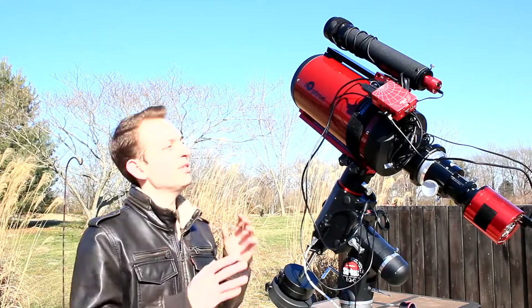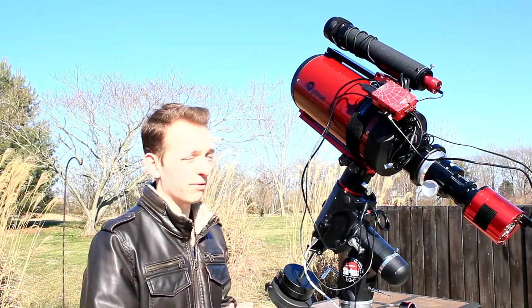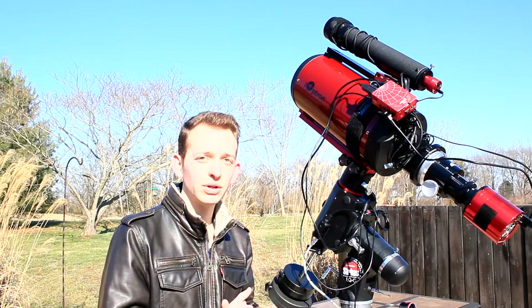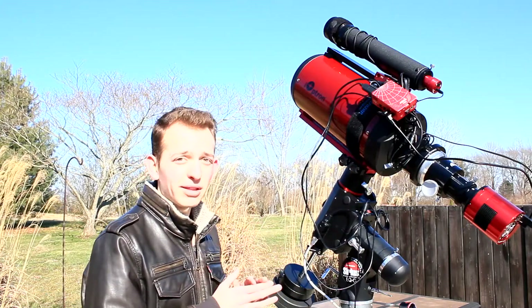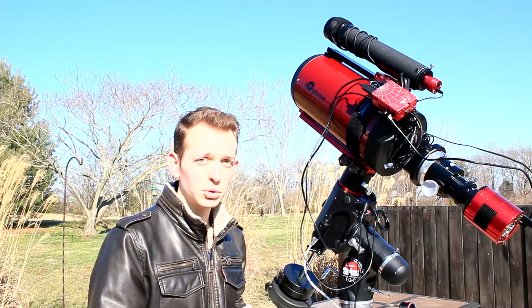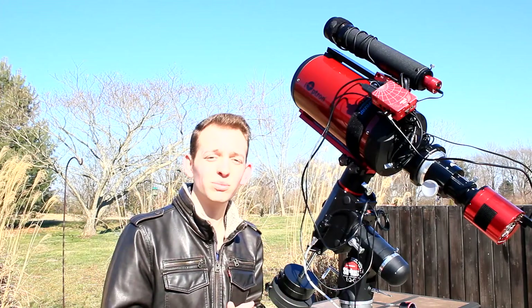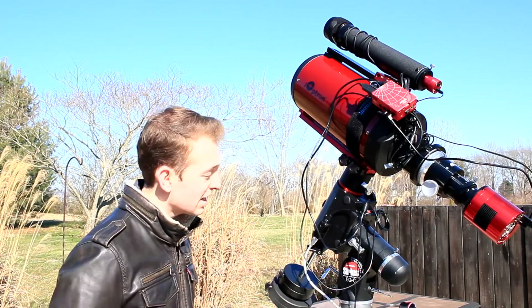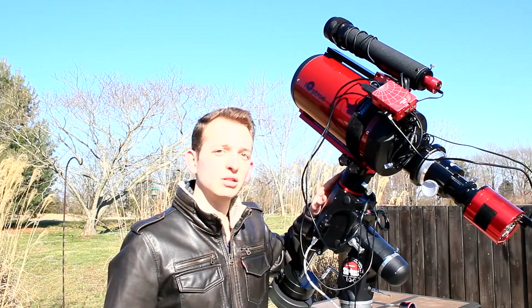I present to you the Ioptron 6-inch Ritchey-Chrétien Astrograph. This is my highest focal length telescope I've ever owned. This has a native focal length of 1,370 millimeters. That means with my ASI 2600MC Pro, I get an effective focal length of 2,100 millimeters. This is insane. This is going to be the scope I use for this galaxy season.